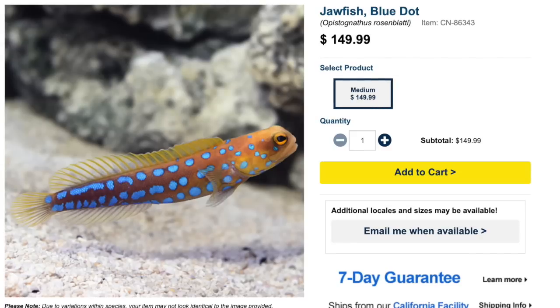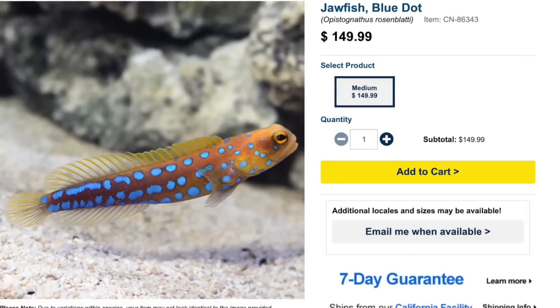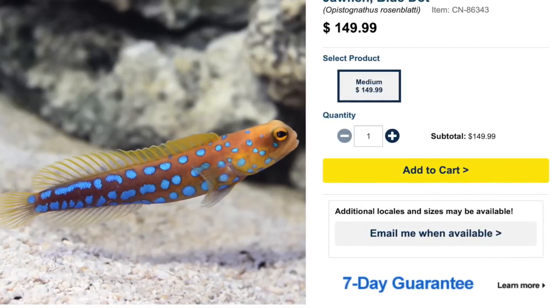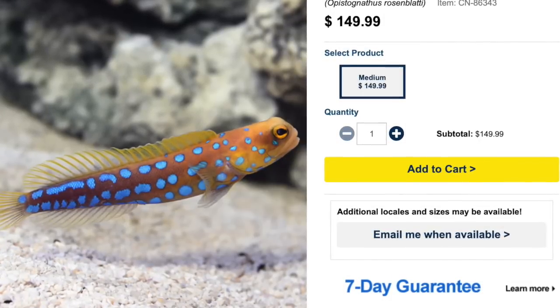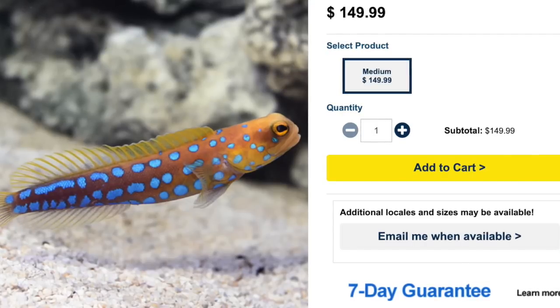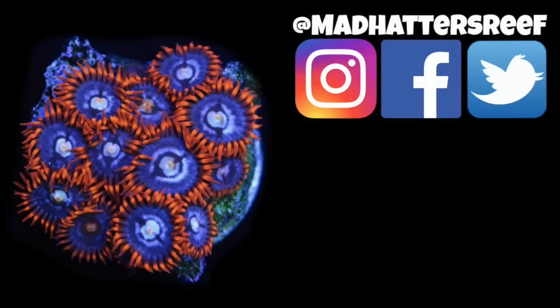Coming in at number 1 is the blue dot jawfish — probably one of the most beautiful saltwater fish in the hobby and a great addition to a reef tank. It can go into a smaller aquarium due to its habit of building a little cave toward the bottom of the tank. They are moderate care level, semi-aggressive, carnivore, reef safe, grow upwards of three and a half inches, and require a minimum tank size of 30 gallons. That's it for today's video — check out my video on adding saltwater fish to your reef tank!